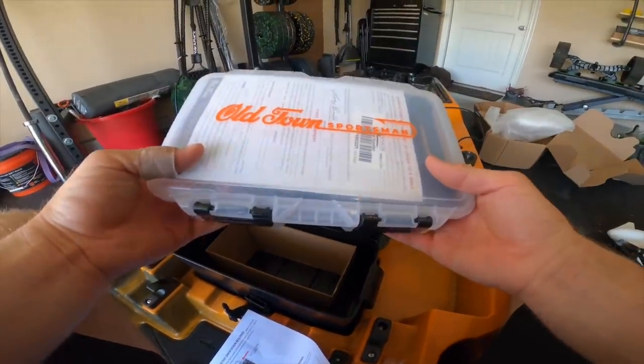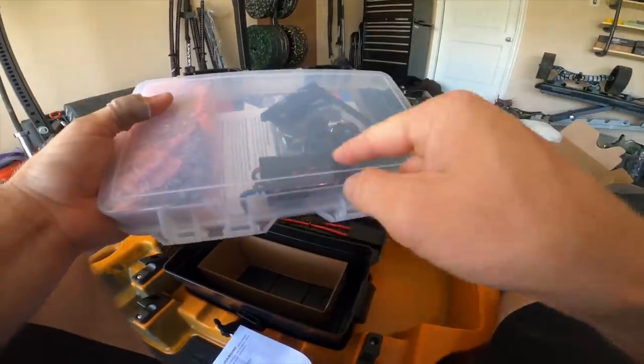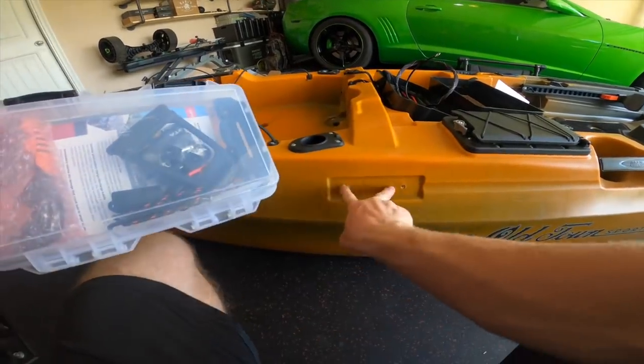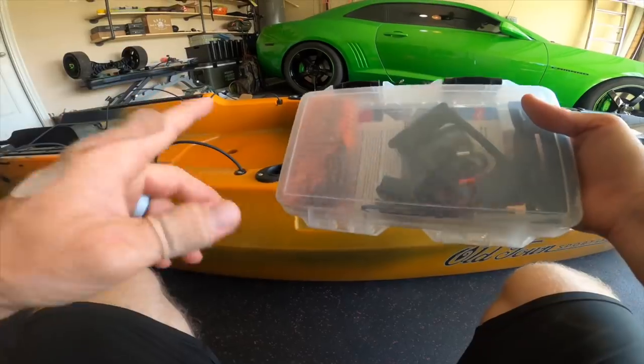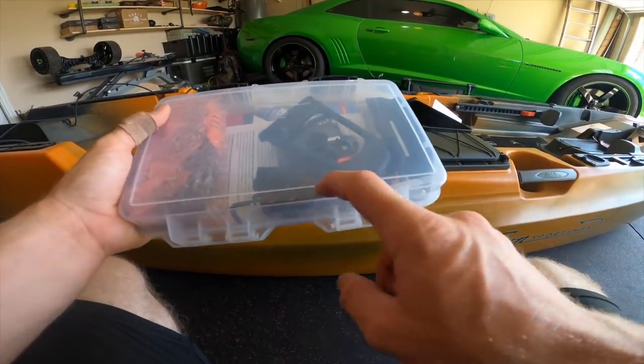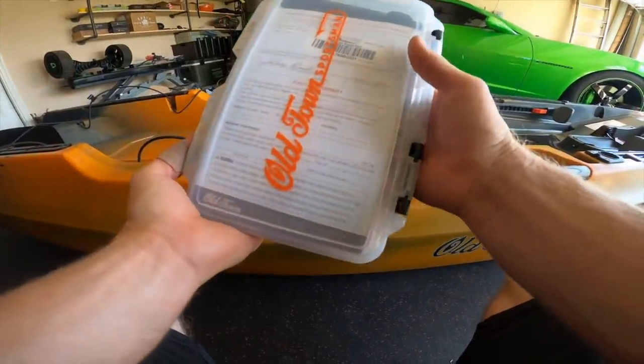If this is anything like the PDL 106, this is all the accessories. We've got the mount so you can install your paddle. It also has your remote for the Minn Kota motor, and it's got the lanyard to wrap around your neck, plus some instructions and manuals.